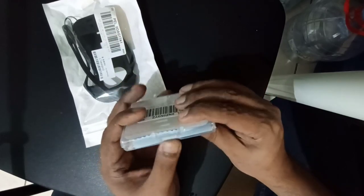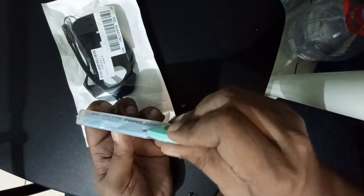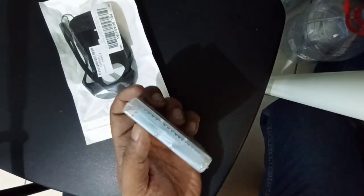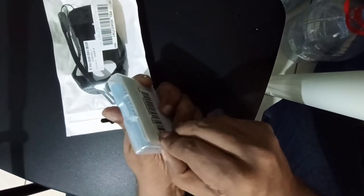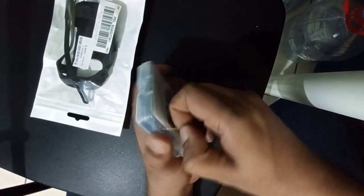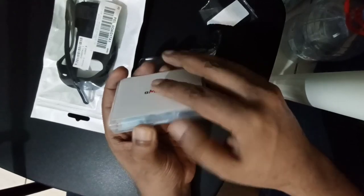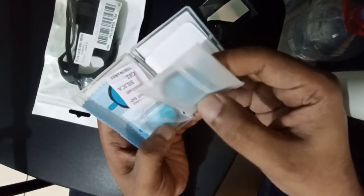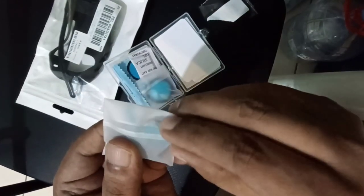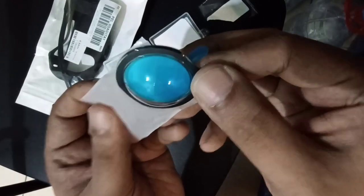This is the X3 lens guard. Here is the lens guard for Insta360 X3. It looks quite nice, bigger size and quality looks nice, very clear.